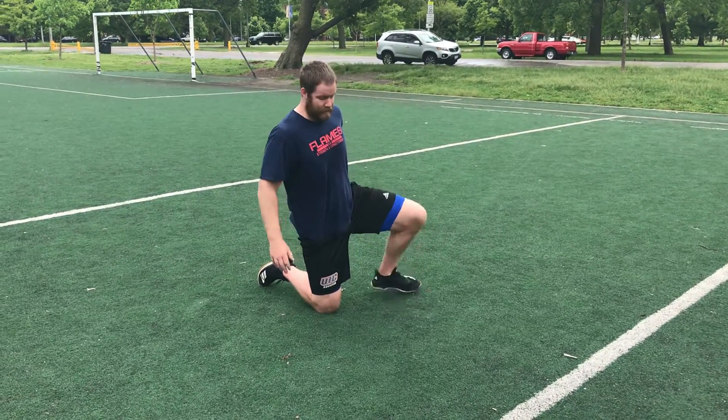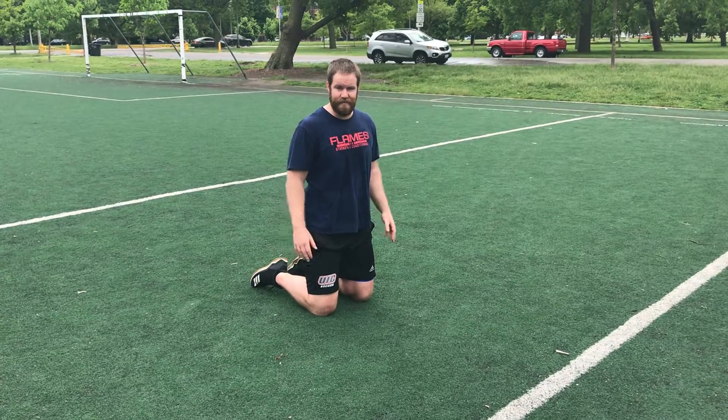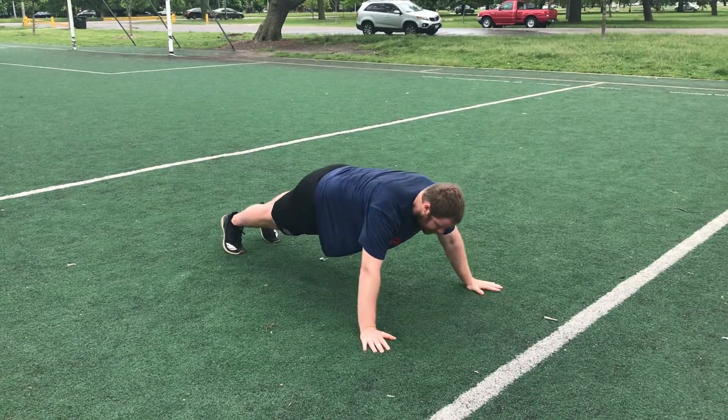Alright, variable push-up. Push-up position — all it simply is, is varying the rep every time. So it could be regular, move your hands every time a little different — wider, closer.